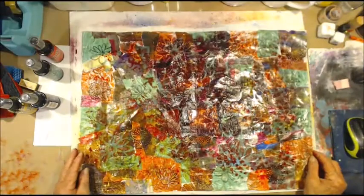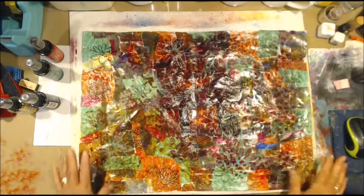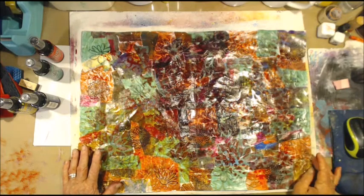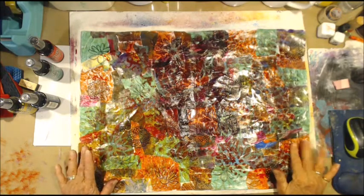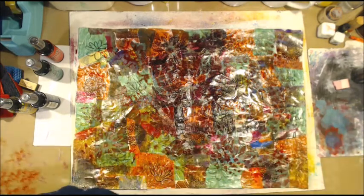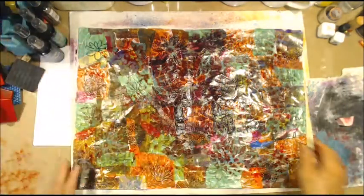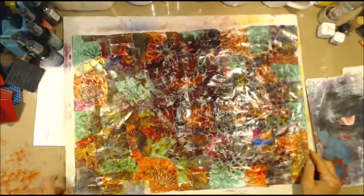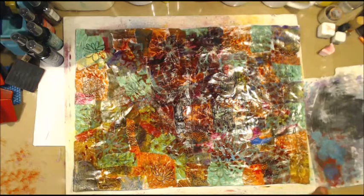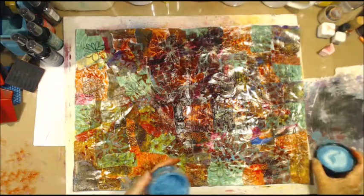I'm thinking that looks a little bit weird with all this dark over here and none over here. Not really sure whether I should do some more or just leave it. I think I might leave it. Just move this out of the road so I don't turn you off by mistake, and I think we will just do some colours.